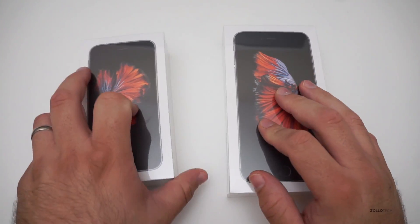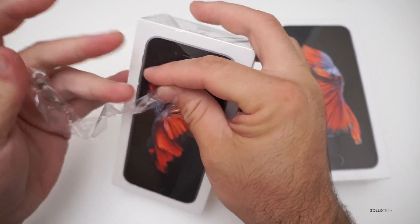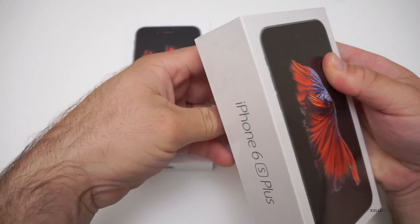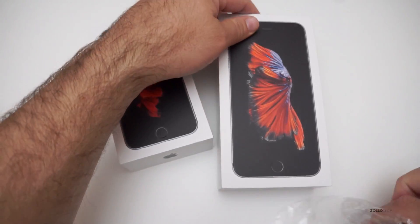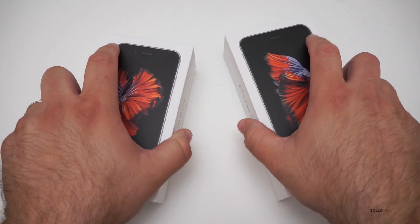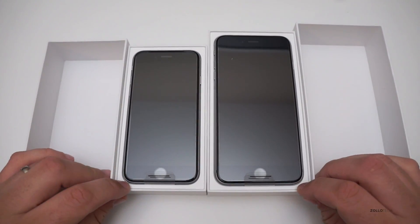I thought we'd just do a quick unboxing and take a look at both of them — they shouldn't really have anything different inside. I cut this open a little bit; I was able to pick these up this evening. I actually reserved them online for pickup in store, waited a bit, then got to the store and picked them up. This one is space gray. It now comes in four colors: space gray, silver — which has a white front — gold, and rose gold, which is more of a pink. Here are both phones.